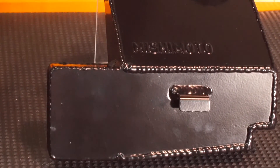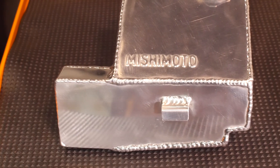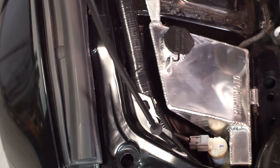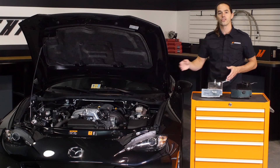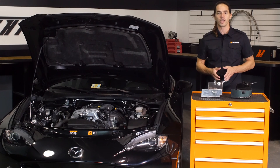This tank reduces washer fluid capacity by 75%, effectively reducing filled weight by six pounds when compared to the stock unit. Instead of draining the oversized stock reservoir when you hit the track to save weight, you can keep a full tank in case the weather turns bad. This reservoir is a direct fit for your 2016 Plus Mazda Miata and installs in less than 30 minutes with basic hand tools.